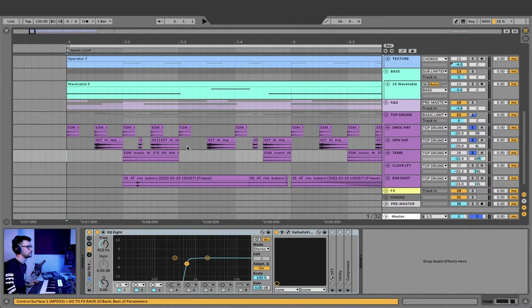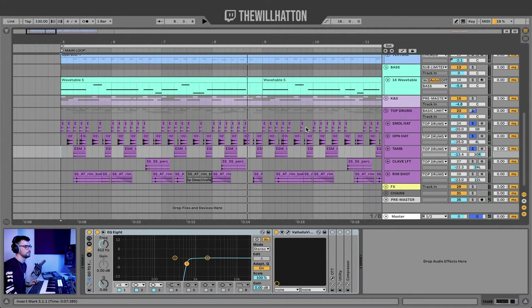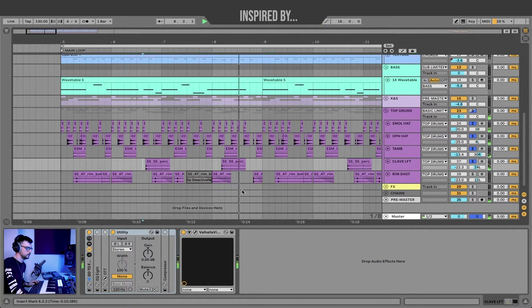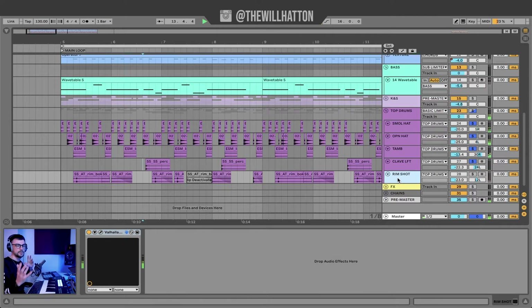And then our tambourine panned all the way to the right, kept quite low in the mix with a Valhalla Vintage Verb. And as I've said before, whenever I add some panning in, I also want to have some cause and effect — so I'll pan something else to the left. Like the tambourine has been panned all the way to the right, so the clave here is panned to the left with a little bit of Valhalla reverb and put into mono. And then the rim shot — I've already got something in the right and something in the left, so I just chose the next rim shot sample to sit anywhere it would fit in the mix, so a little bit to the left.